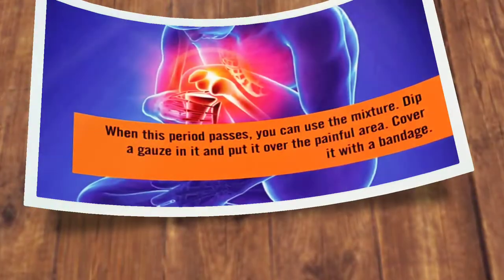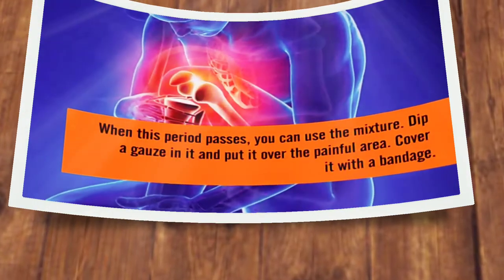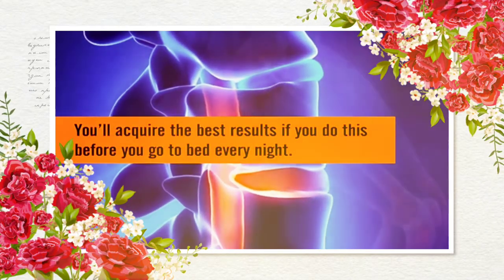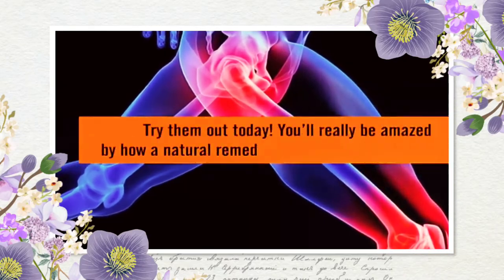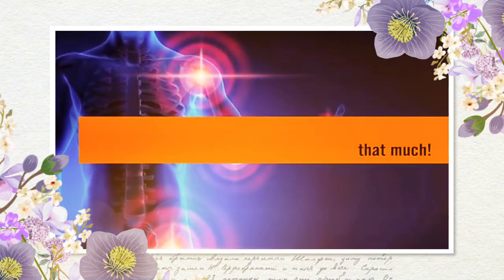Close the jar well and leave it to rest like that for two weeks. When this period passes, you can use the mixture. Dip a gauze in it and put it over the painful area. Cover it with a bandage. You'll acquire the best results if you do this before you go to bed every night. The natural remedy will have more time to act and you won't move. Try them out today — you'll really be amazed by how much a natural remedy can help you.